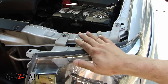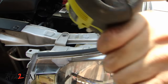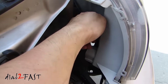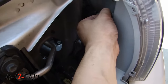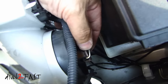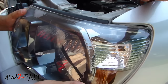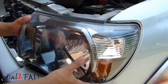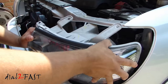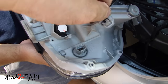On the top of the headlight we have two 10 millimeter bolts — remove these two. Next, disconnect the connectors that go to the light bulbs. To disconnect the headlight connector just pull this back and it'll come out. To remove the headlight, pull this tab up and then carefully tilt the headlight forward. Don't forget to disconnect this corner one also.